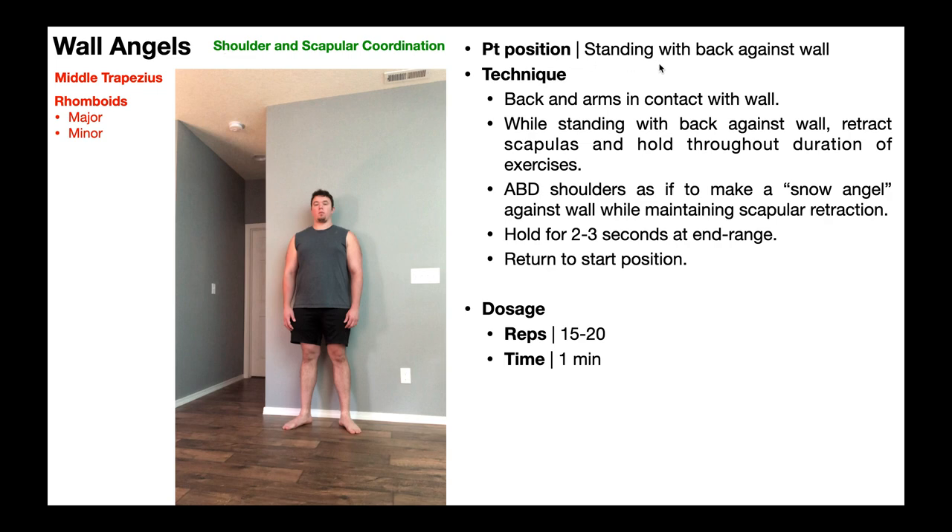Wall angels are done by standing with your back against the wall. When I say your back against the wall, I mean really the shoulder blades — the low back does not need to be in contact with the wall, really just that shoulder blade region, the upper back. Also, my forearms are going to need to be in contact with the wall. The big thing here, it's not just making a snow angel against the wall — I need to hold my scapulas in retraction the whole time. You're doing a scapular squeeze for the entire range of this movement.